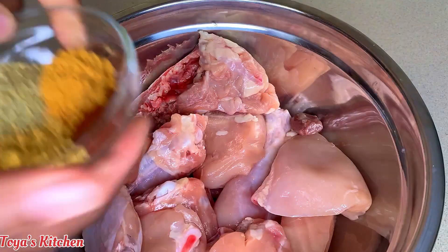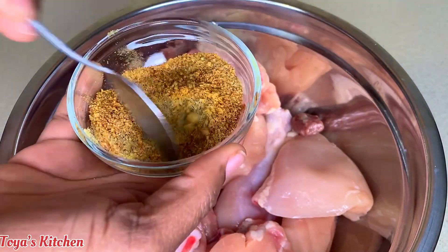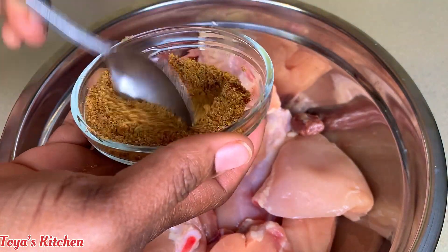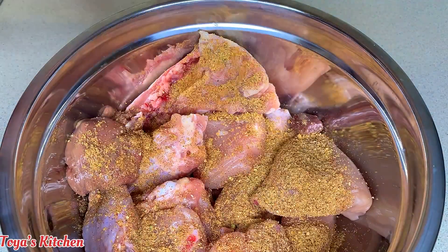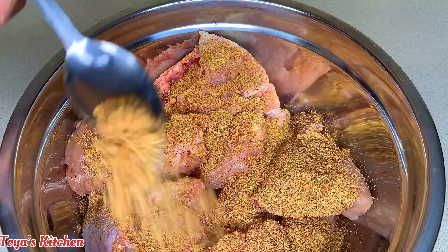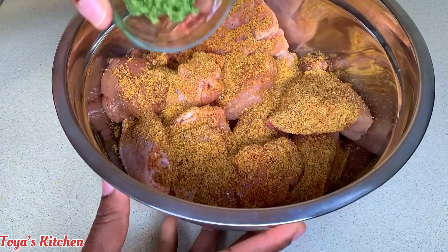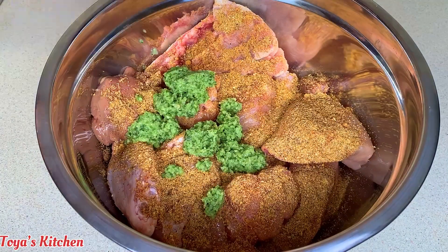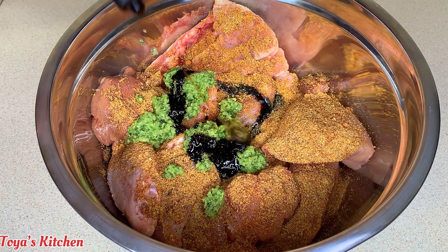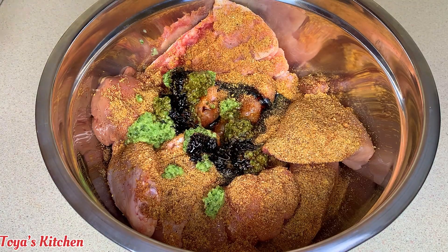Now I'm gonna go ahead and combine all my dry seasoning together and then add a couple spoonfuls over my chicken. You don't have to use the same dried seasoning that I'm using — you could use your favorite seasoned blend, this is just a guide on how to season the chicken. Here is my green seasoning, I'm gonna add it, then I'm gonna go in with some browning and some Worcestershire sauce. If you have soy sauce, feel free to use it here.